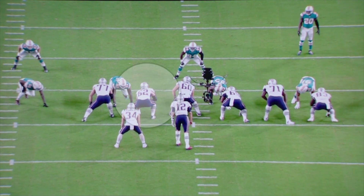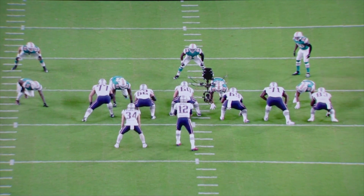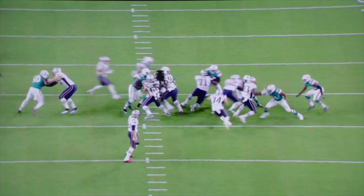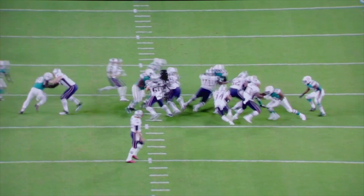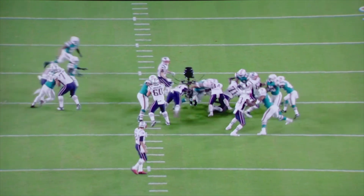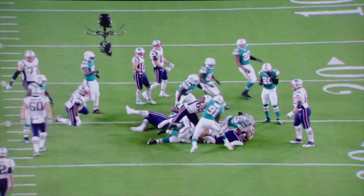Again, you'll see here with the left guard — a long pull. He'll come around, and you'll see him work the hands in the block, work the head and shoulders and body working upright, working the hips through, and a good finish — a good physical block.